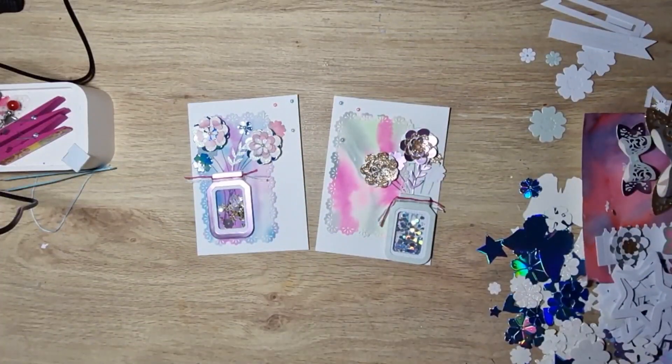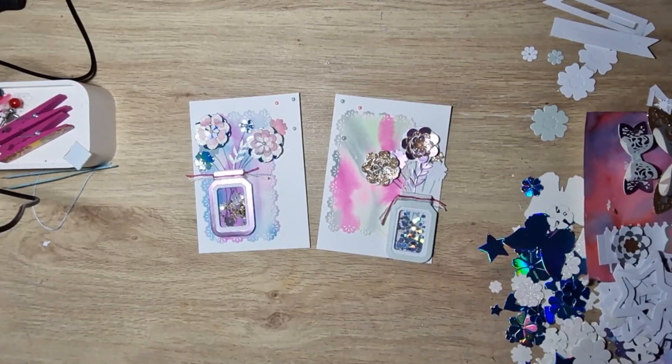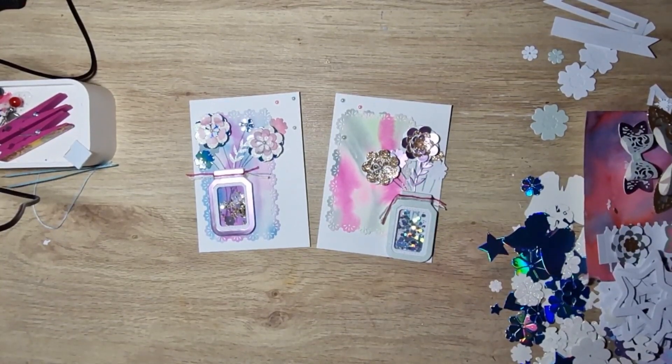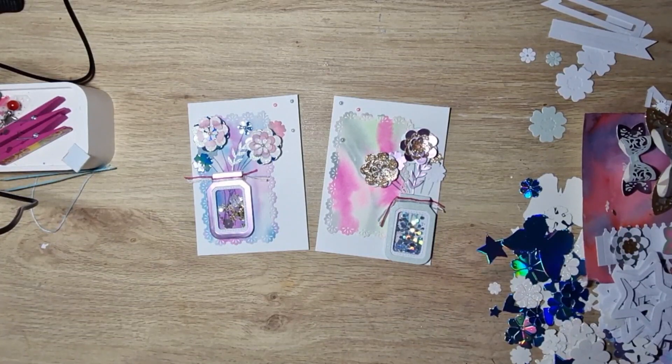Hello! I am participating in hashtag Fun Card Friday, which is hosted by Kelly Santi Designs and Creative Chica Halls and Crafts. Their names will be tagged below or in the title.